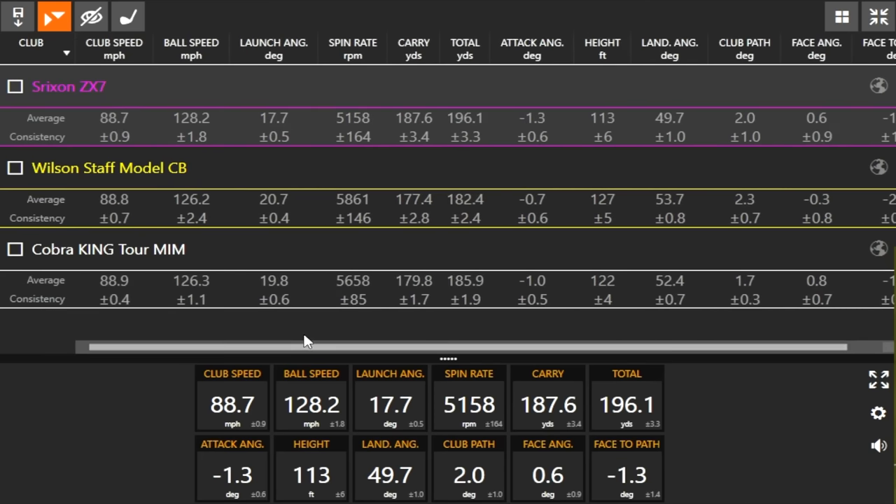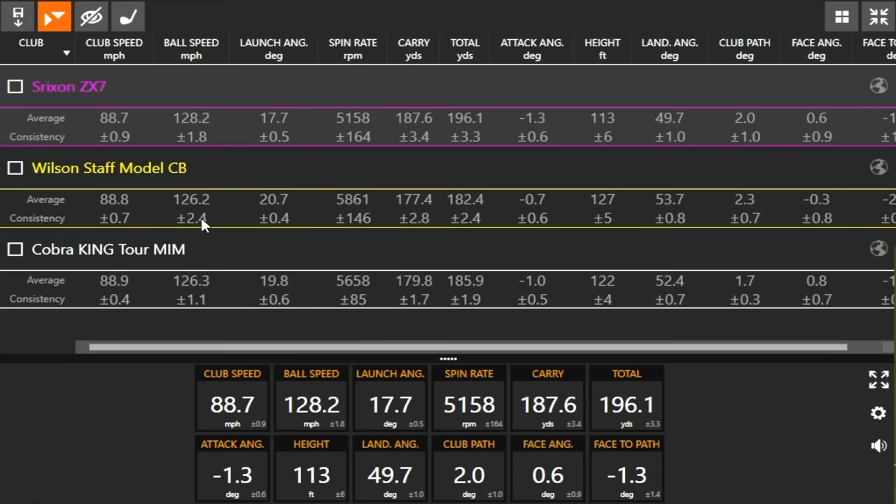We saw a lot of what we expected. These are high-performing models in fittings this year — some popular options for golfers coming in to trade in an old set and get fit. They're all kind of sleepers in 2021. Cobra maybe won the dispersion test, Wilson Staff won the workability with extra draw capability, and Srixon won the distance category with the lowest spin and strong loft advantage. They all have their respective characteristics and advantages.